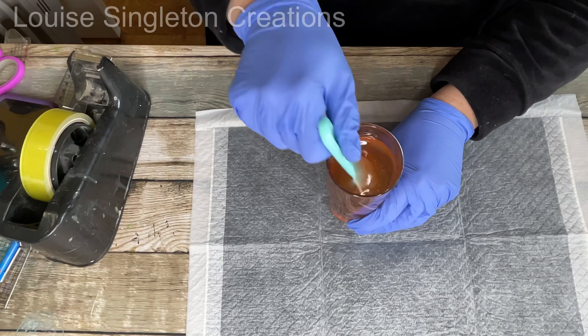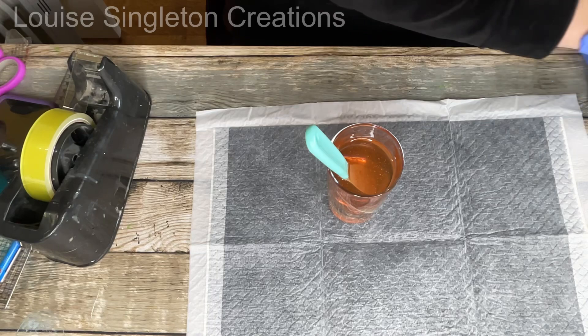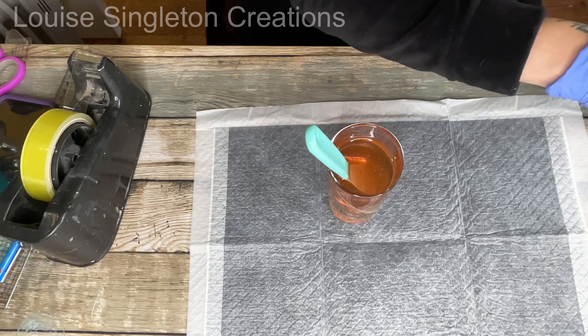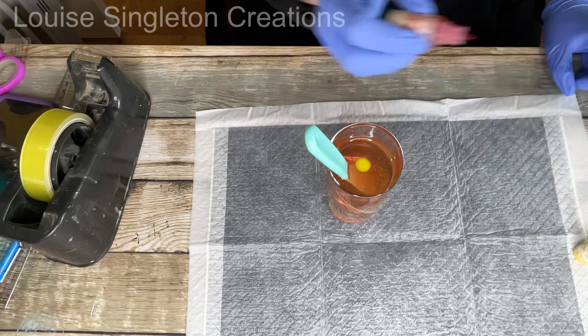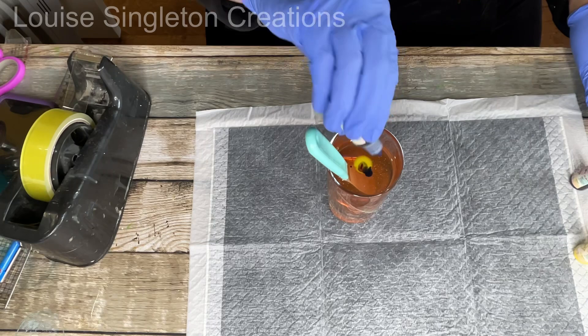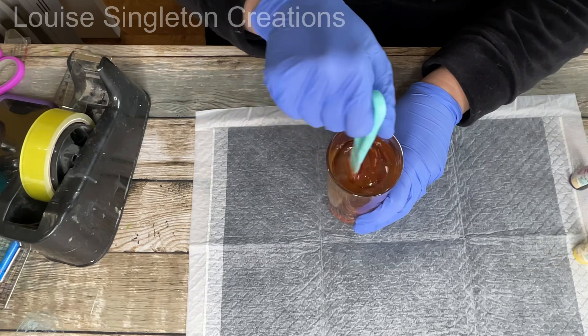Excuse the noise in the background — my cat suddenly decided to start scratching the carpet. She was probably protesting over something; she tends to do that when she's a little bit annoyed. She knew I was talking and thought she could get away with it! Anyway, I kept on going with the pigments, got there in the end, left it to cure, and we were ready to do some foam on the top.